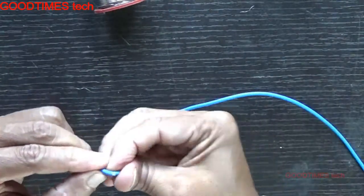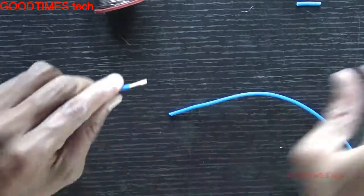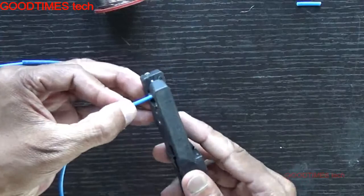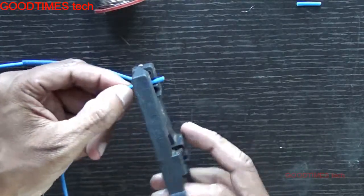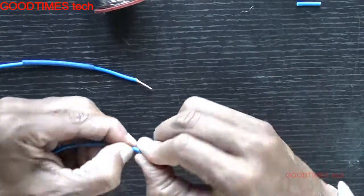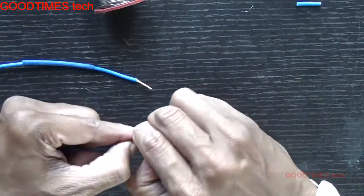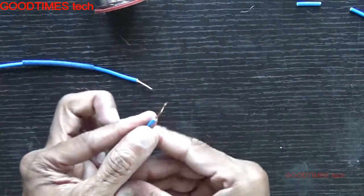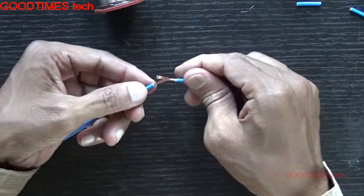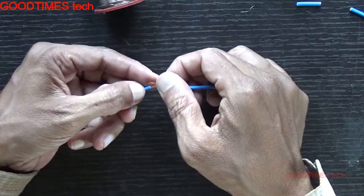Strip about a centimeter and a half. Don't use the cutter — just turn it once. If you turn it more than once you may break strands. The strands should cross in between the stripped length.